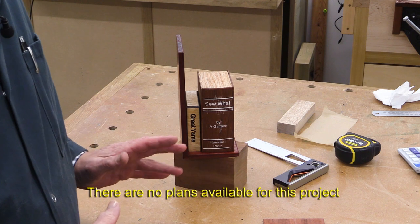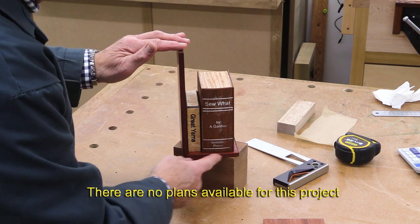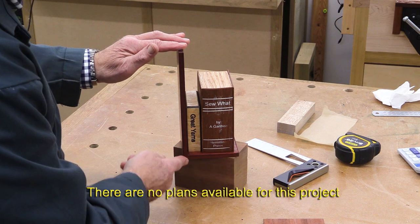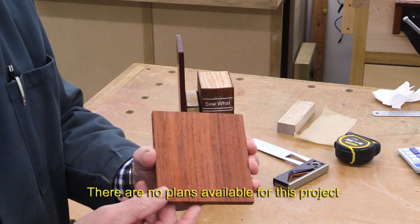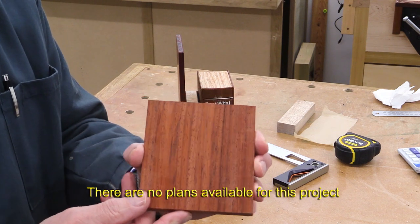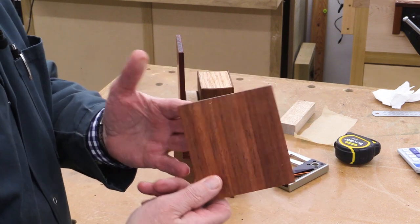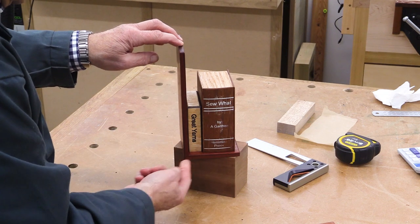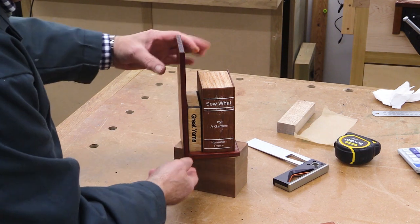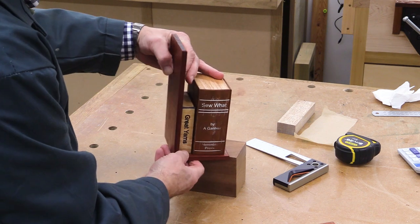Let me explain how this is made. The first component to draw your attention to is this rectangular section here, made of this wood. I can't remember what this wood is and I'm sure many of you will spot it straight away. I've had it for years and years, never done anything with it. There are mitre joints here, and I've reinforced the mitre joints with splines.